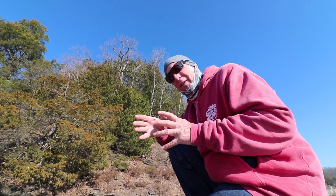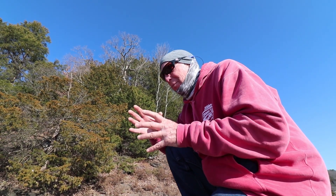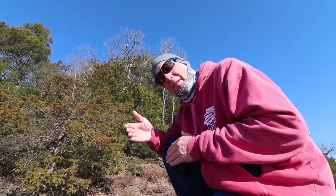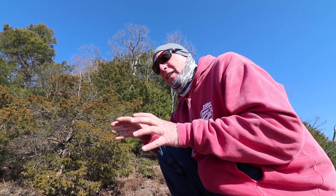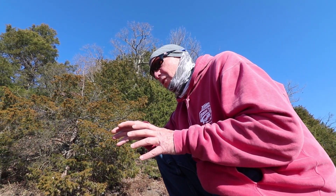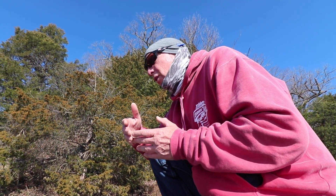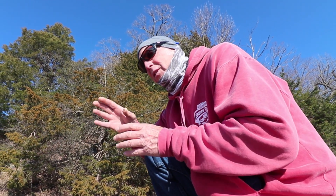Raymarine has HyperVision, and there's a lot of buzz going around about it. But there is a certain time to use it and a time not to use it. To get the most out of your unit you need to know that. We're going to show you when to use HyperVision — whether that's HyperVision 1.2, regular HyperVision, or just the regular sonar that comes with it at 350 kilohertz.